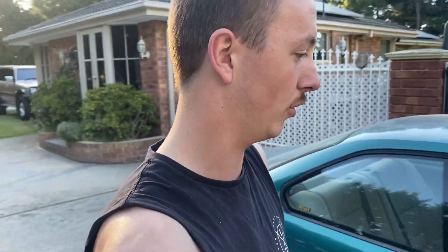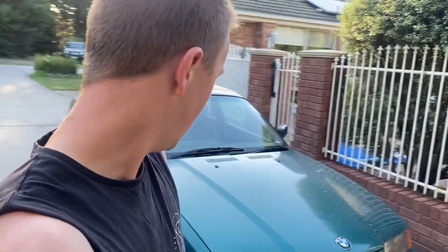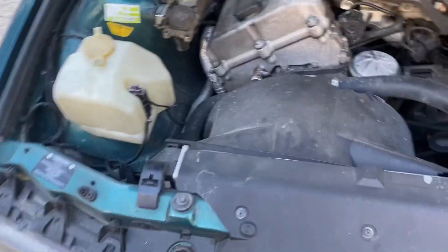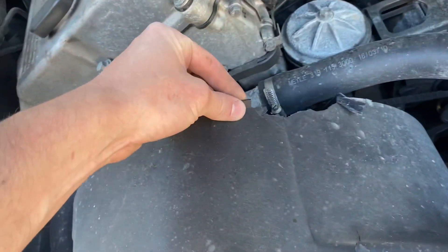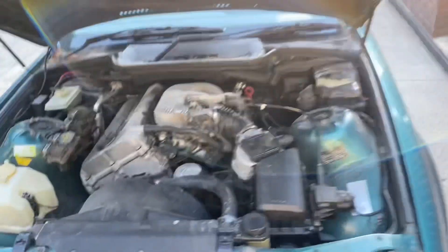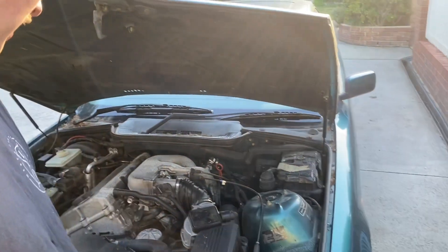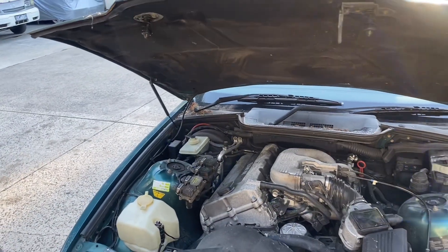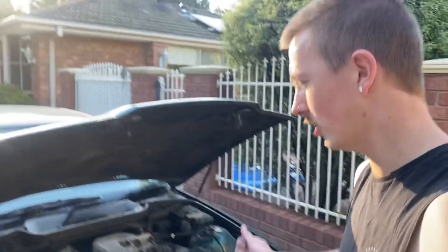Not going to get very far tonight, it's already about seven o'clock. We're just going to start pulling things apart and see how we go. Pretty sure you can unbolt the top rad supports, so that'll be awesome. If you want to buy this motor, hit my line, or else I'm just going to throw it out — maybe see if the wreckers want it. I have someone from NZ lined up who wants the gearbox.